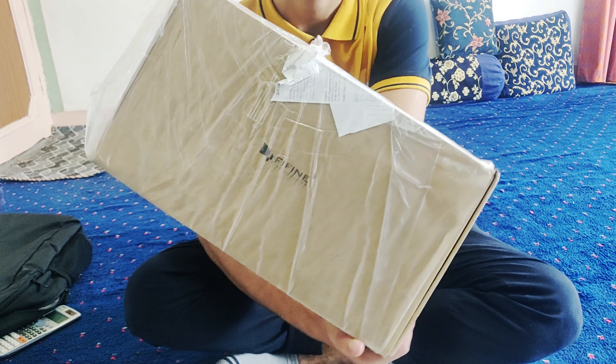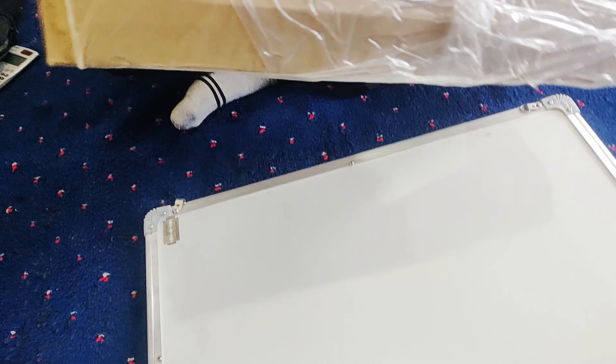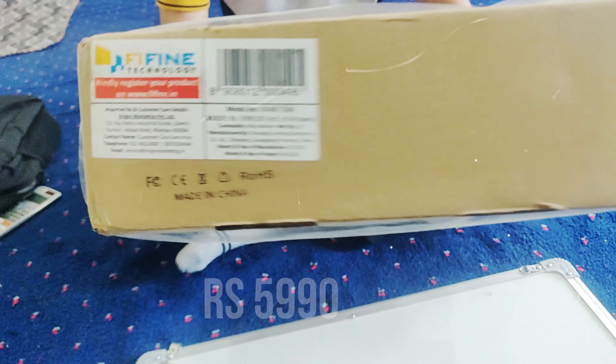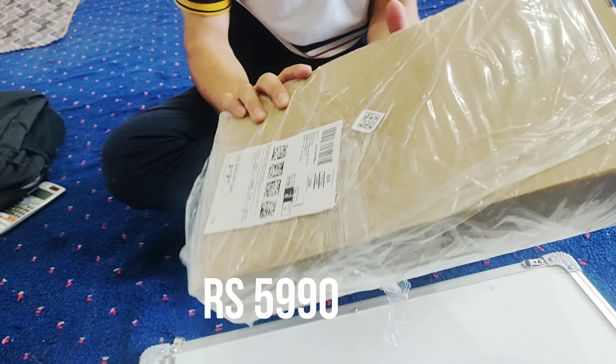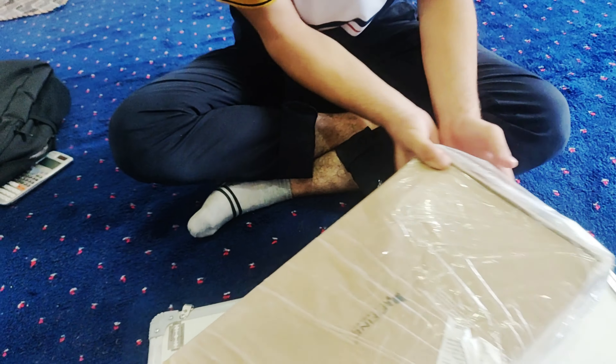I have ordered a purse, so my order is here. We'll unbox it and show you what it is.